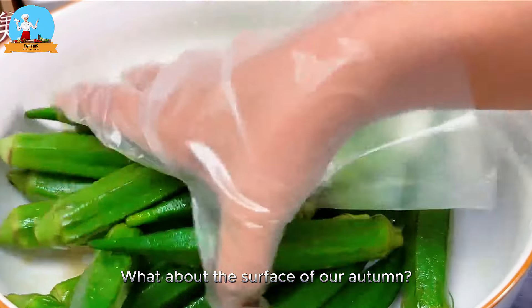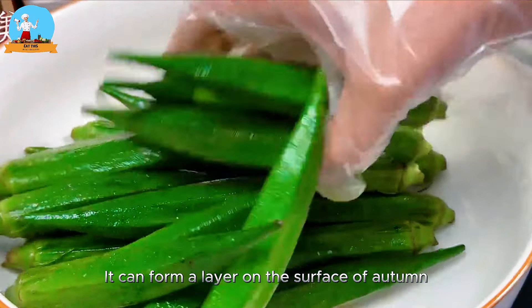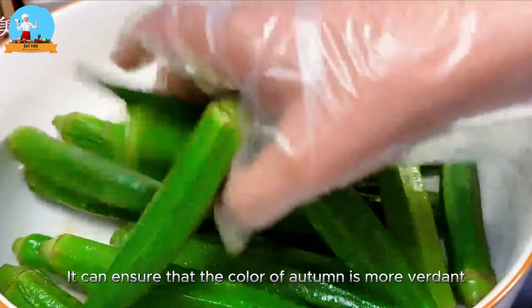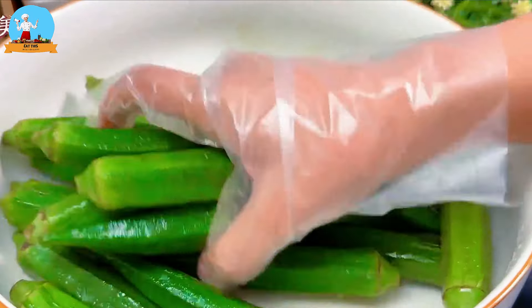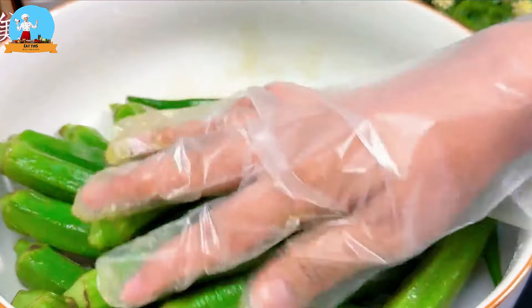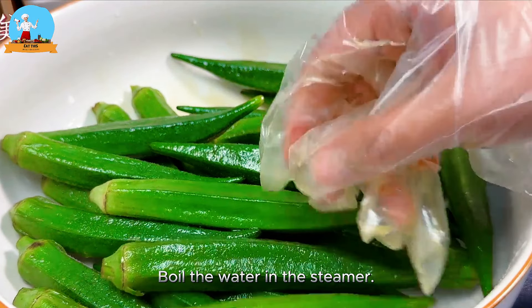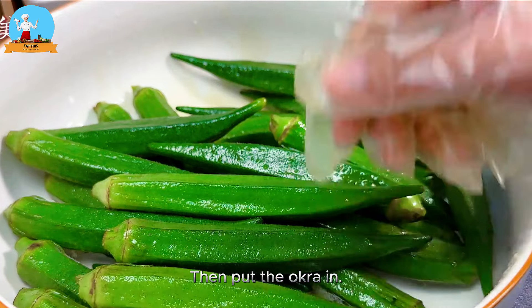The oil coating on the surface of the okra can form a protective layer that ensures the color of the okra stays more vibrant and green. After stirring evenly, boil the water in the steamer, then put the okra in.